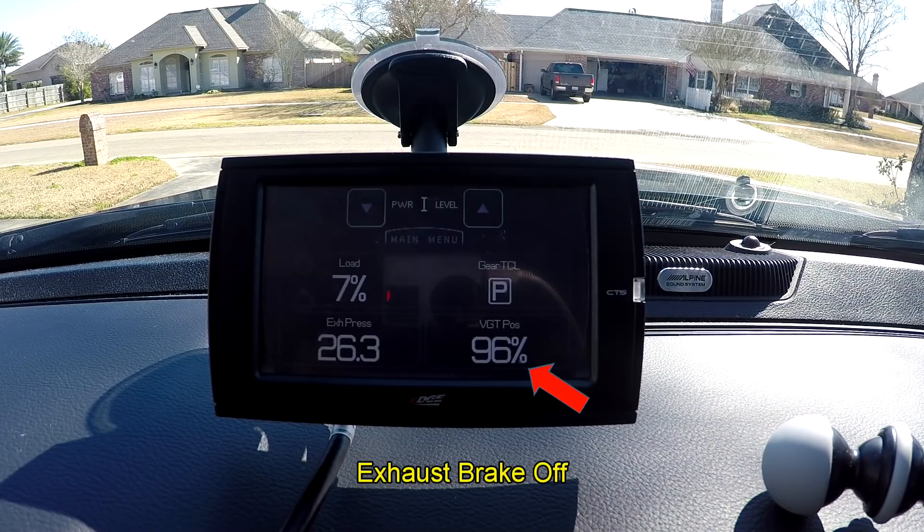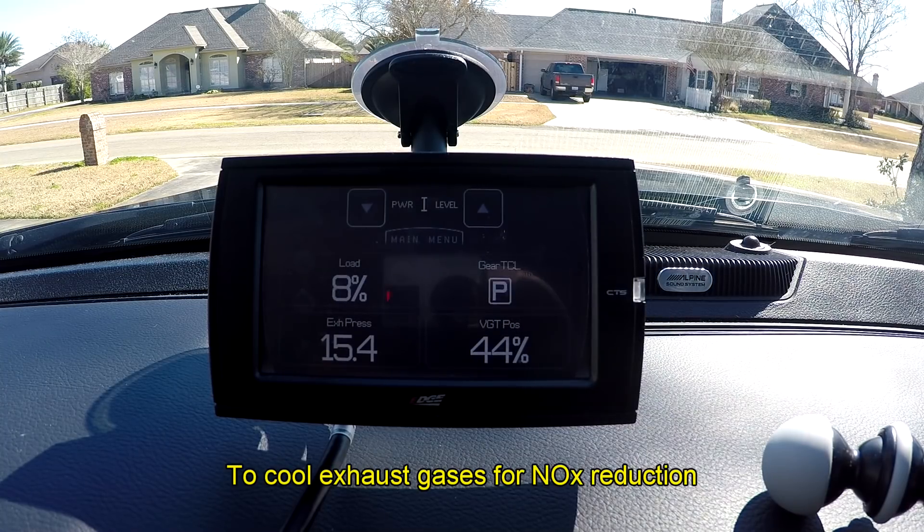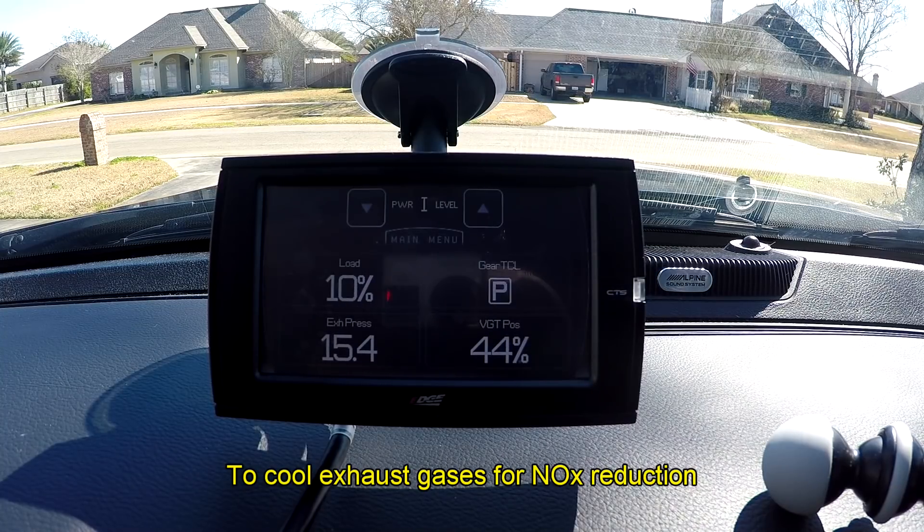Now watch what happens when I take the exhaust brake off — I'm taking it off right now. You probably heard it. Notice how that turbo exhaust opened back up. This is what warms up the engine faster when you have your exhaust brake on — that back pressure it's holding on the engine. Notice the exhaust pressure went back down to just a little bit above atmospheric pressure, which would be 14.7. It always has to hold enough pressure on the exhaust manifold to get the exhaust gas into the EGR valve and overcome whatever the boost pressure is.